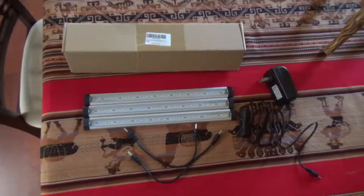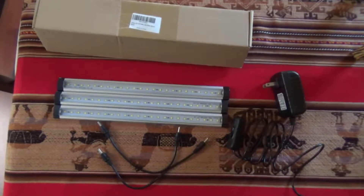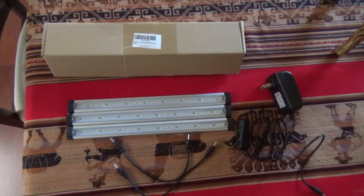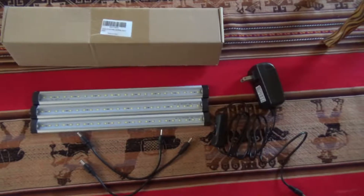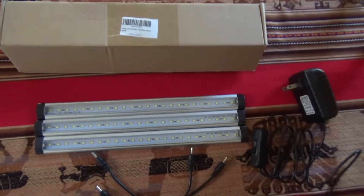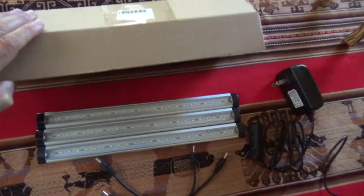Hi, today I want to give you a short review of LED lights that I purchased from Amazon, and also the accent lights that I'm going to install underneath the cabinet. This is a pretty cool-looking set with very bright lights.